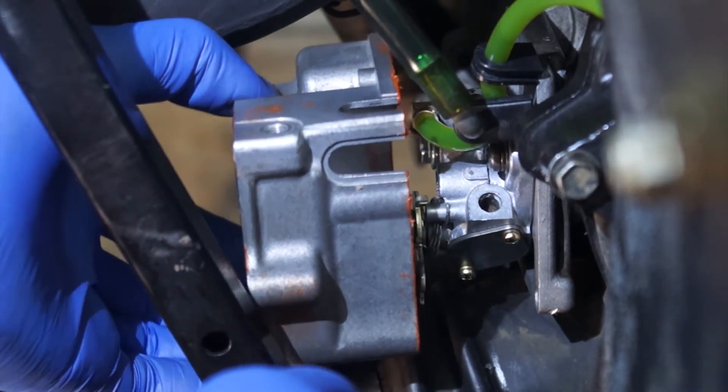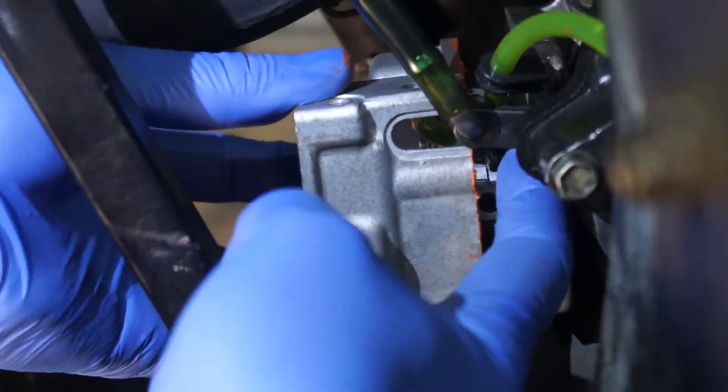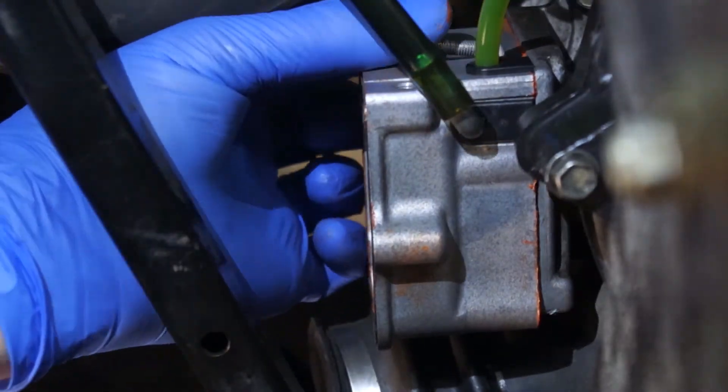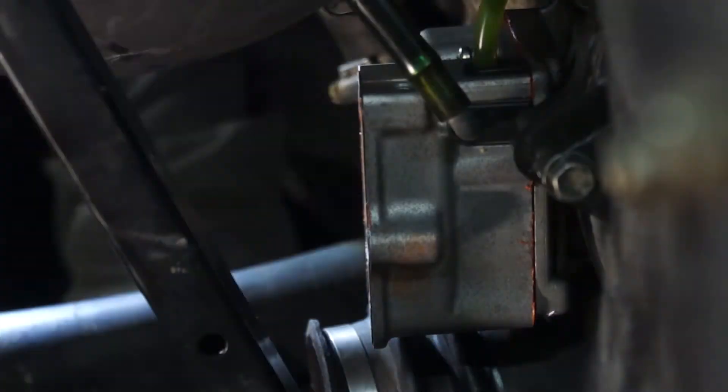Note that the flexible exit line loops under the metal line. Now secure the case with the remaining screws, but do not tighten them all the way. We need to let the gasket maker fully cure before getting the screws tight.